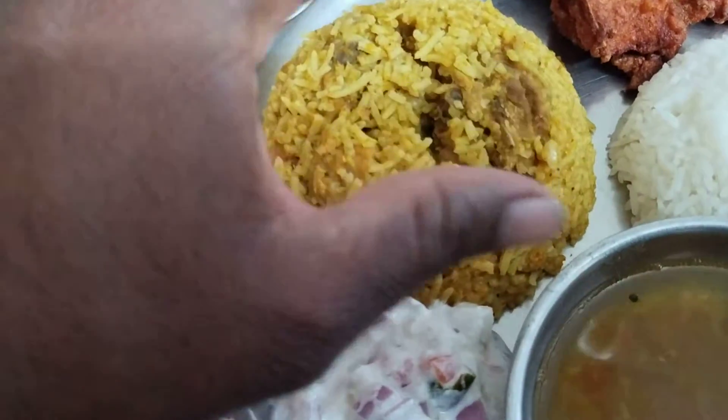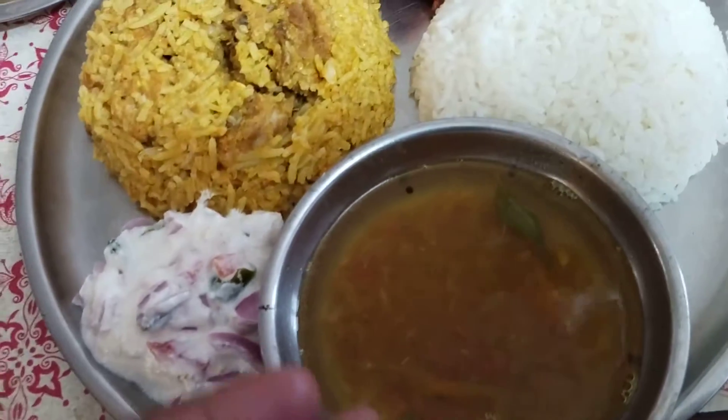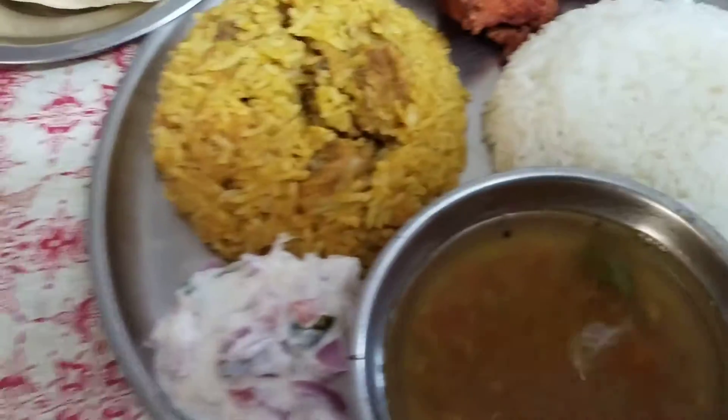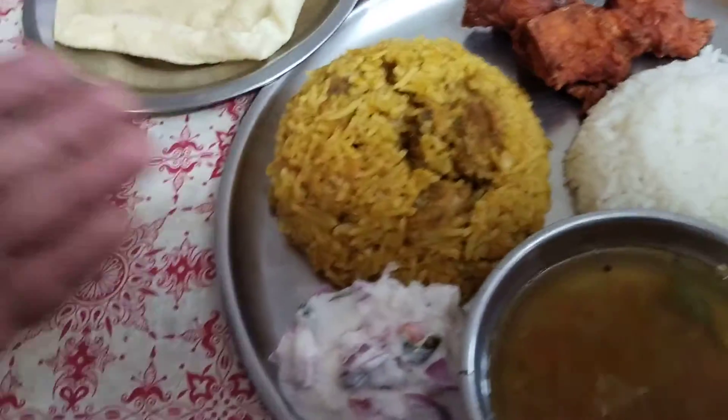Let's taste a different curry. This is a great recipe for food, energy, and nutrition.